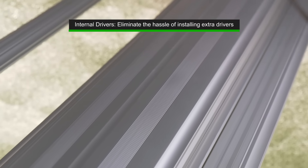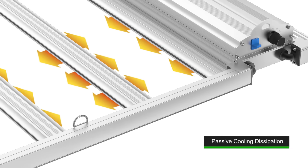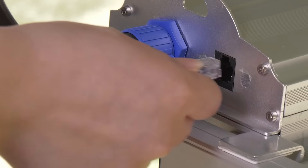The driver is an internal setup — it sits in the middle of the fixture. We keep a perfect distance between the driver and the light bars in order to reduce total heat load. Our engineers have conducted comprehensive tests on the fixture's temperature to obtain the best cooling effects. In general, the wider the area of the grow light, the better the heat dissipation.